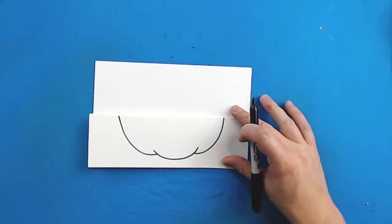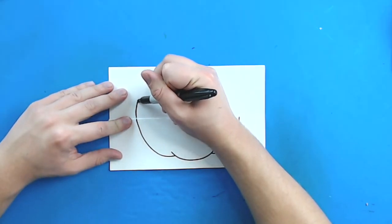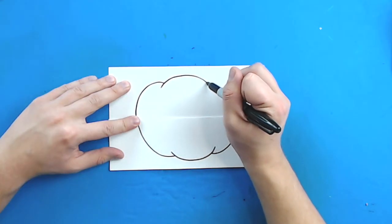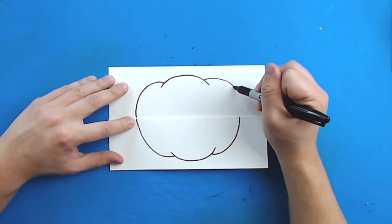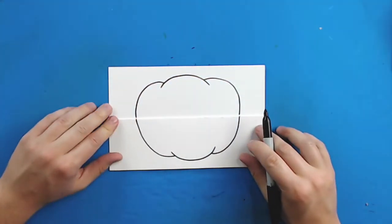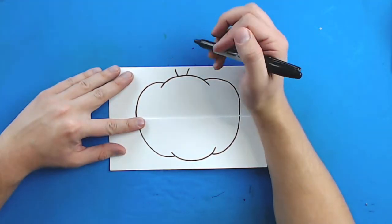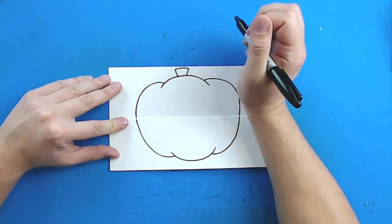Then I'm going to flip this over and draw the top. Starting right here, I'm just going to draw a line that curves up and then down a little bit. Then right here, I'm going to draw a line that curves up and then down. Then I'm going to draw a line that curves up and lines up with this line right here. Now at the top I'm just going to draw two little diagonal lines like this.